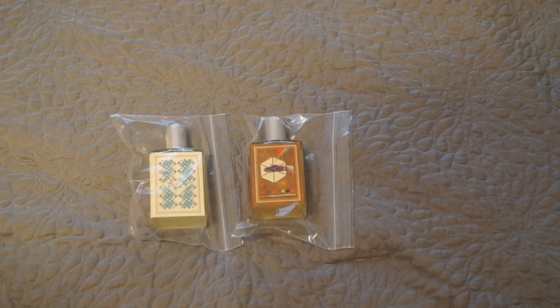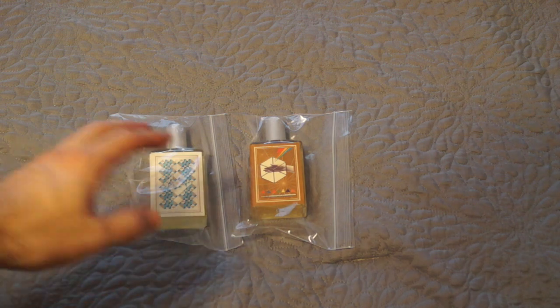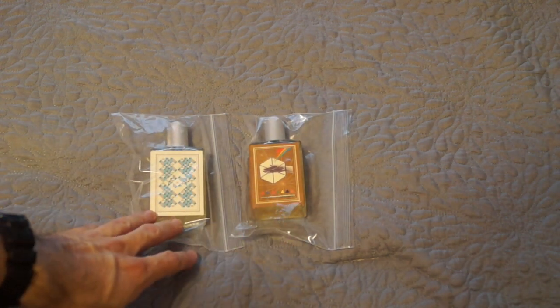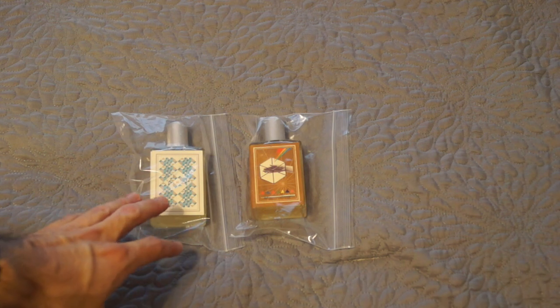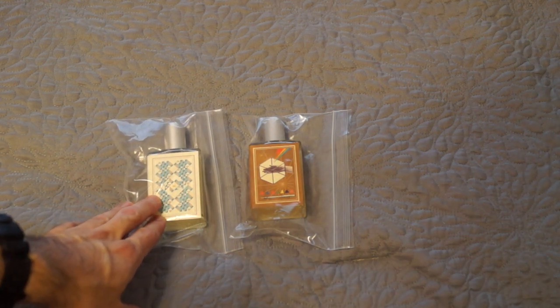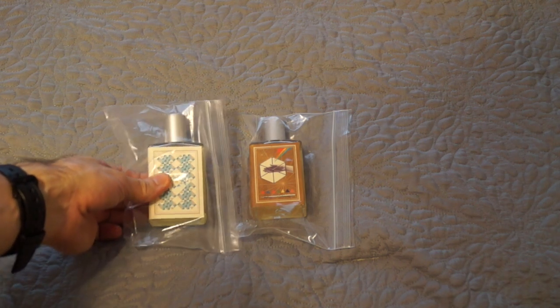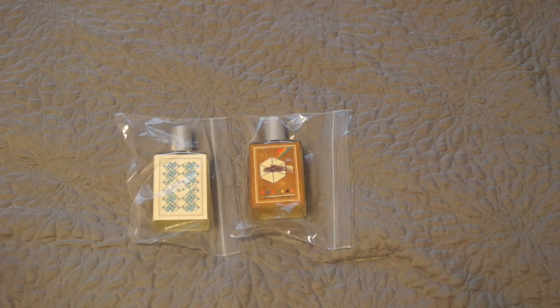Hey Franken's family, Dave here again. Not really an unboxing — these don't actually come in boxes. Obviously what you're seeing here is the Imaginary Authors bottles, and I just want to do a video about an update on their bottle design. They had a little redesign of their bottles and I just wanted to showcase that.